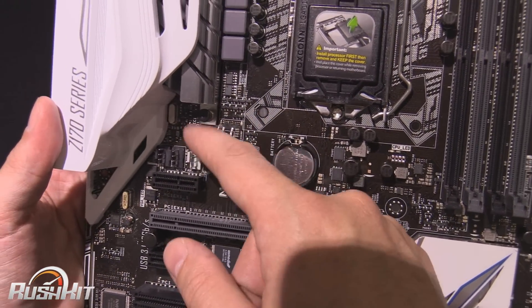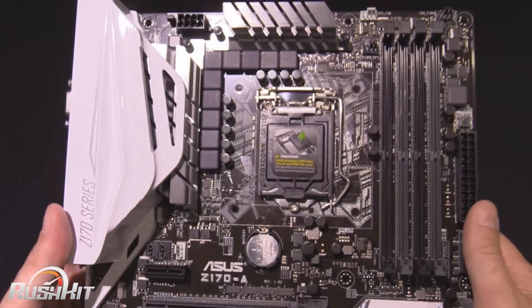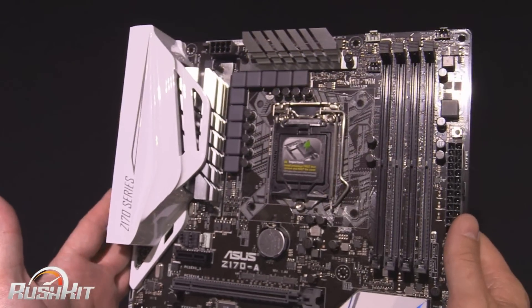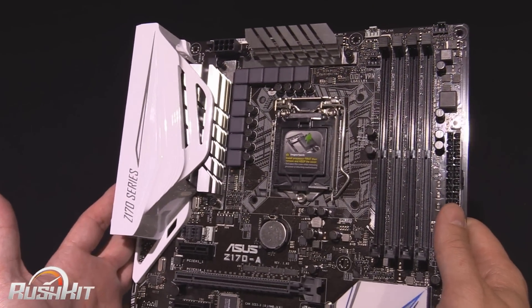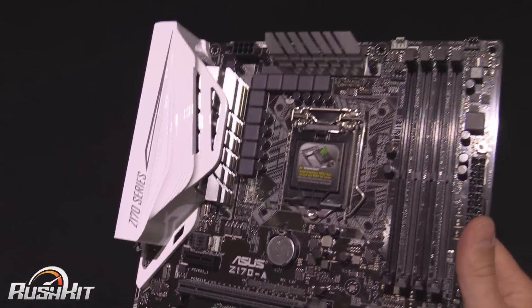There's a little header here for water pumps, so if you've got an AIO that uses one of these, you can actually set up your water pump with a custom header. There's so much software that comes on the disk for this — it's actually a bit mental — and I'm not going to bore you by going through every last bit of it, but there's an absolute plethora of it.